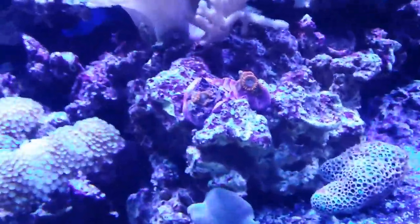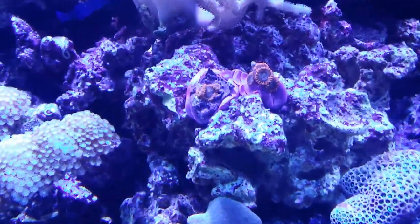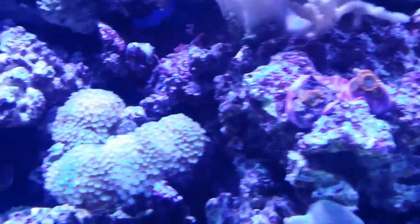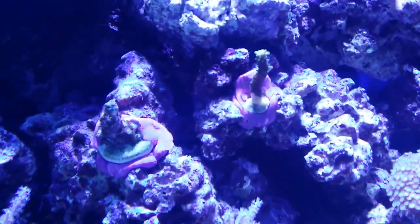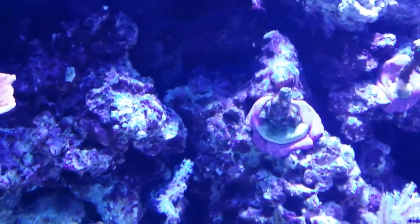Most of the other stuff's been in here. We have added a few frags of different things. We've got some zoas here. We've added a couple stonies. I can't remember what this guy is right here. Another little zoa colony.